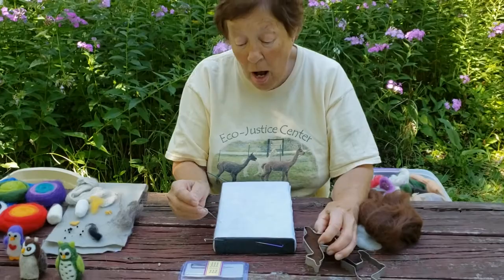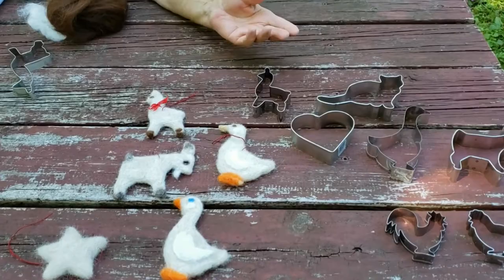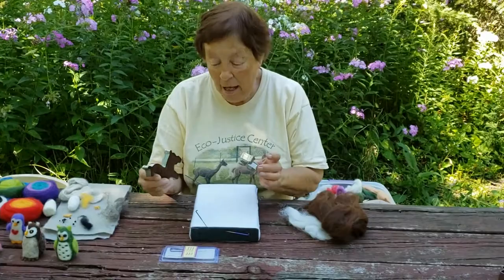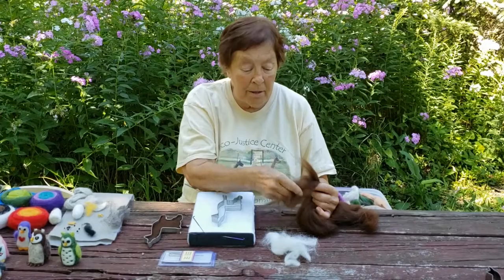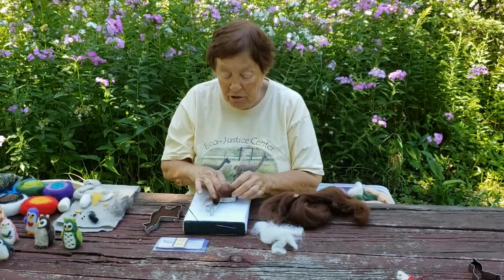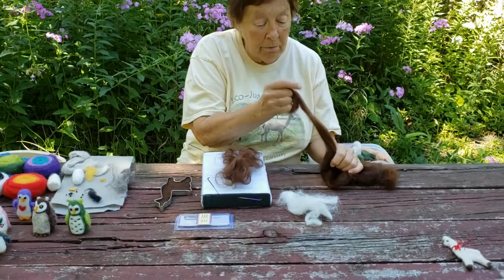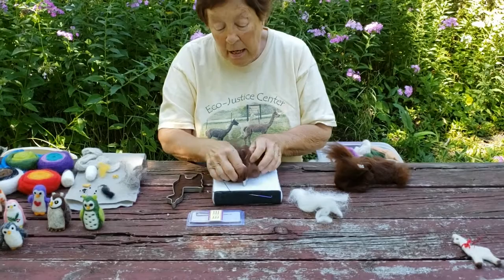The first thing I'm going to demonstrate is flat felting using cookie cutters. They're the easiest to learn on — you get a shape without having to worry what it's going to look like. We'll start with loose alpaca fiber. I just grab a bunch of it like this and twist it up. You stuff the cookie cutter with the loose fiber, and you're never going to get enough the first time around and it doesn't like to stay in place. But we've got enough to start with.